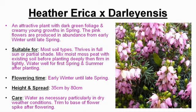Its flowering time is early winter until late spring, and it should reach a height and spread of thirty-five centimeters by eighty centimeters. It is necessary to water particularly in dry weather conditions and trim to the base of the flower spike after flowering.